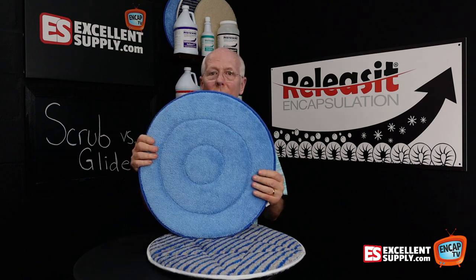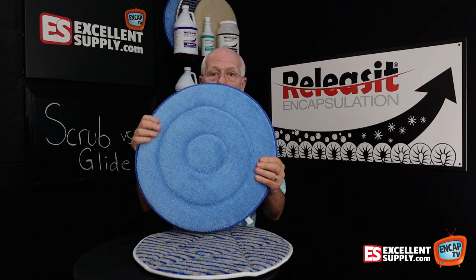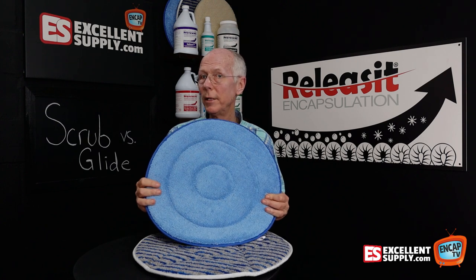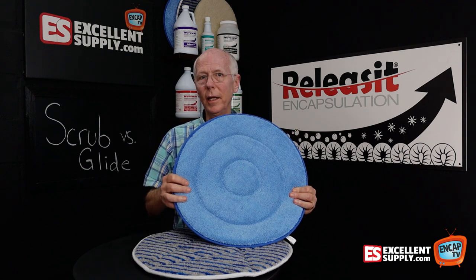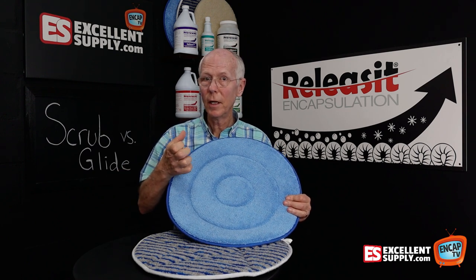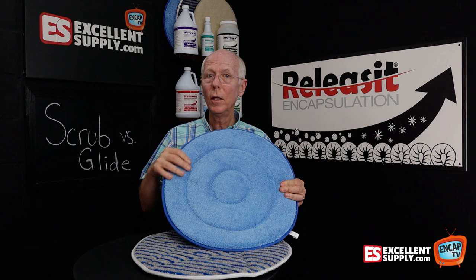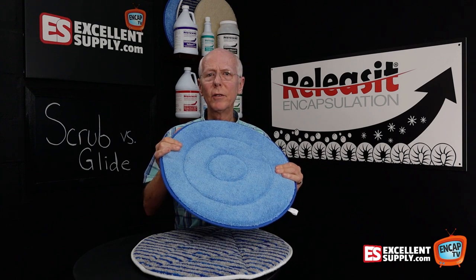So what's the key difference between the glide and the scrub bonnet? The glide bonnet, as the name implies, glides on the surface. It has a softer surface material and is really ideal if you're dealing with a cut pile carpet — commercial cut pile, residential cut pile, or anything where you might be concerned about too much agitation. It's soft, it slides over the surface, and unlike a cotton bonnet that grips the fiber and can distort the pile, the glide bonnet slides over the surface and cleans well with those asterisk-style fibers without gripping or ripping at the fiber.